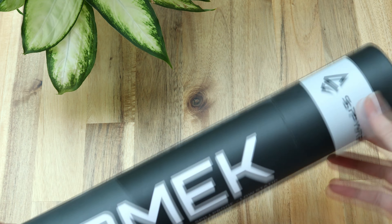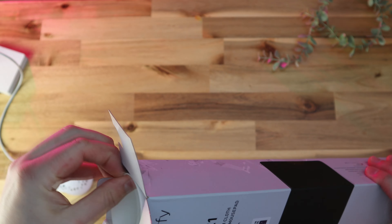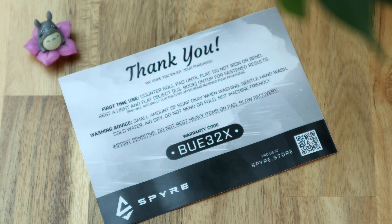It ships rolled in a poster tube container which thankfully contains no plastic whatsoever. The soft pad base used is very imprint sensitive and the way it's rolled was quite reminiscent of the Extrify GPZ-1, arriving in a pretty similar condition. Thankfully, Spire include a compliment slip with advice on what to do and how to expect the pad to arrive.